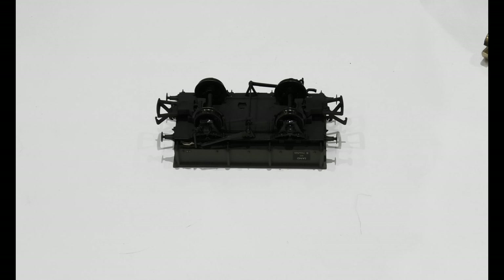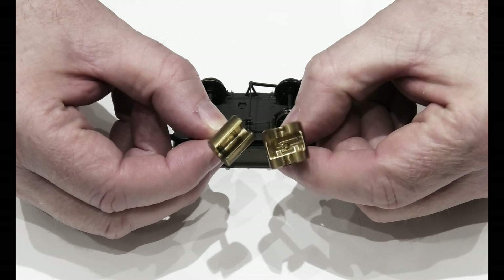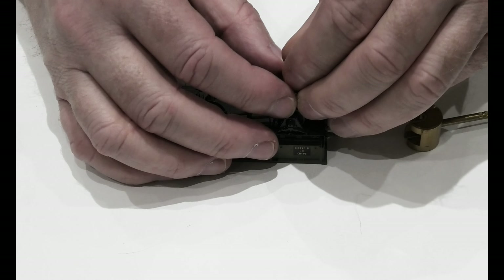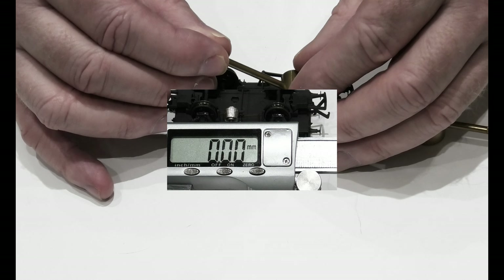There are a couple of ways of checking the back-to-backs. You can buy these little gauges that are set at 14.50, and basically just push them in and move the wheel around — simple enough, like that. You can see, just push it in and move the wheel around.